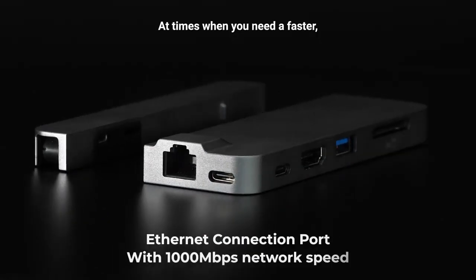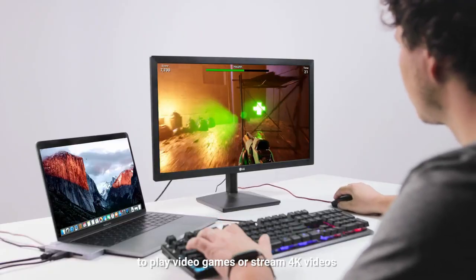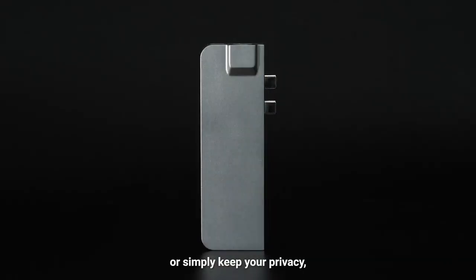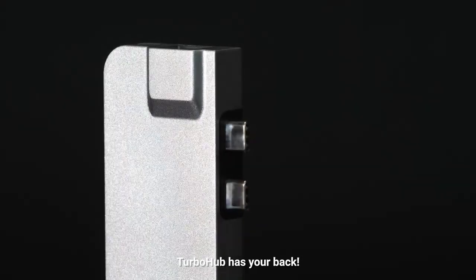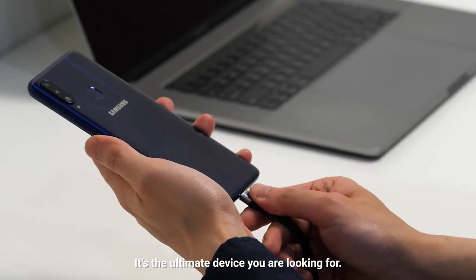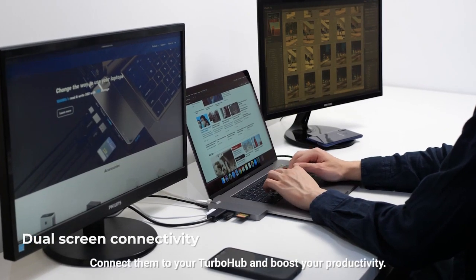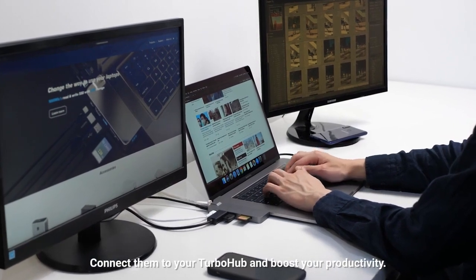At times when you need a faster, way faster internet connection to play video games, stream 4K videos, or simply keep your privacy, TurboHub has your back. Combining speed, portability, and design, it's the ultimate device you are looking for. Need an additional screen? Or two? Connect them to your TurboHub and boost your productivity.